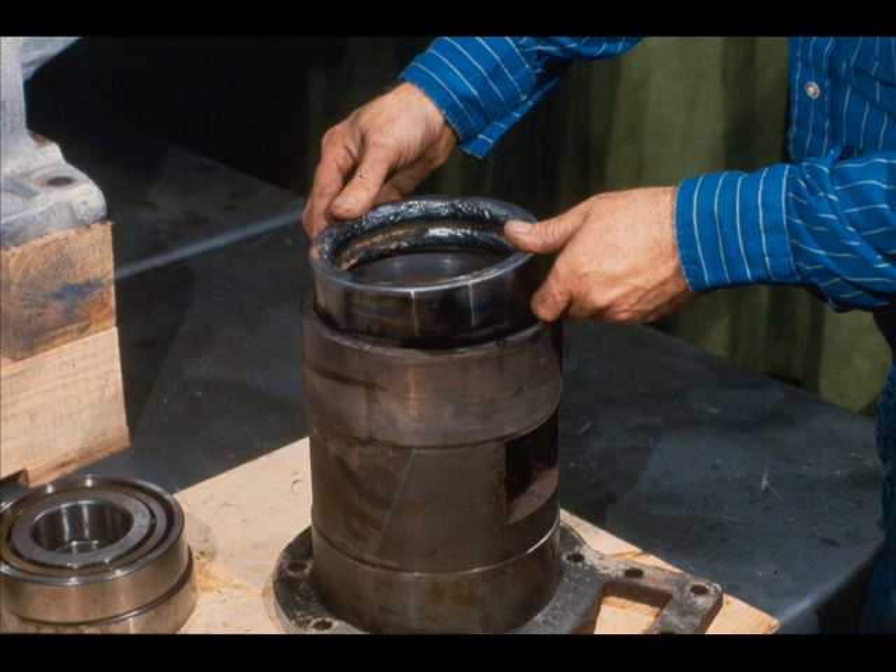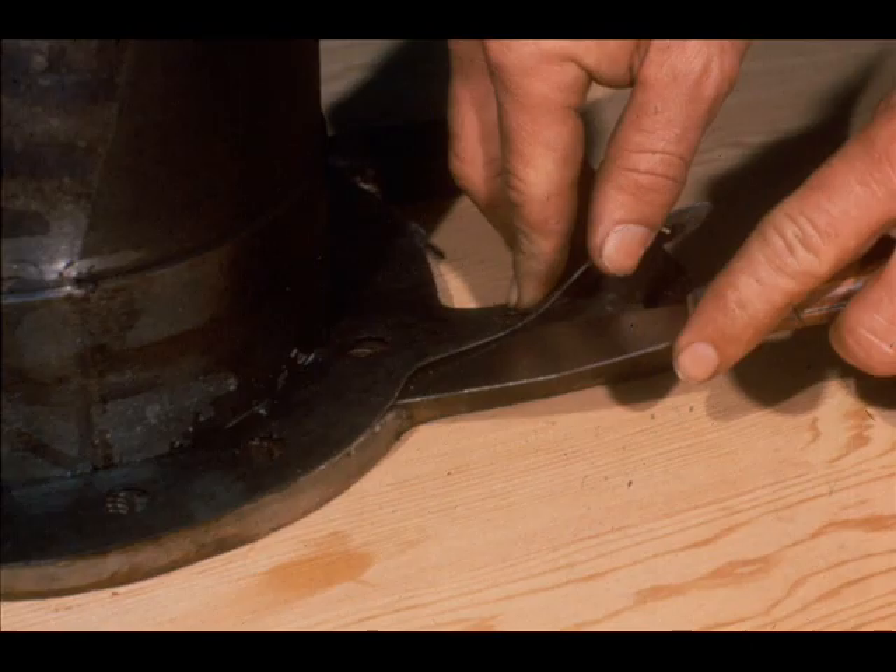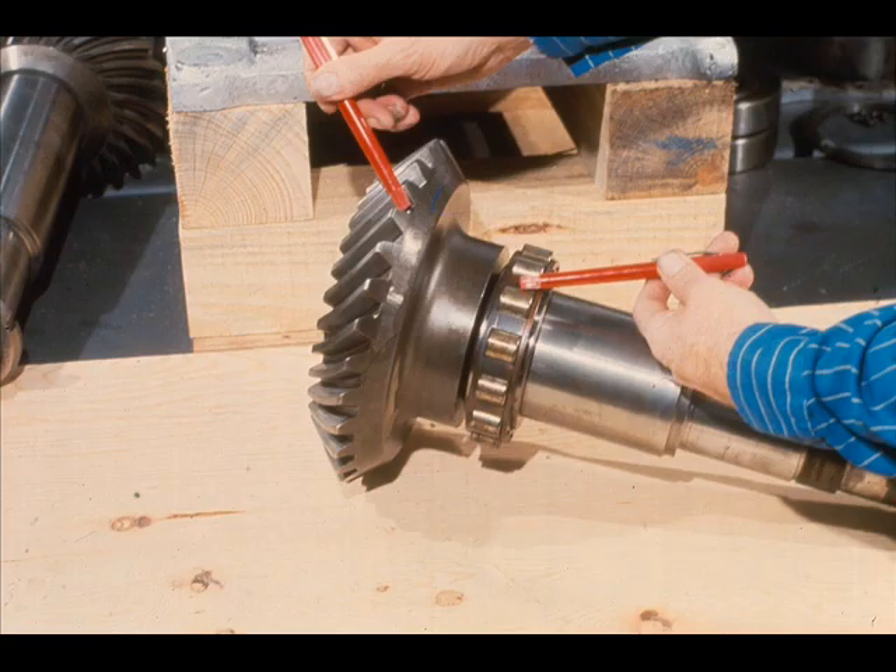We'll assume that this bearing race is damaged and is stuck in the cartridge. Due to its position, it could be a real problem to remove. The solution is simple: weld two stringer beads around the inside diameter of the damaged race. This shrinks the race, enabling you to remove it from the cartridge quite easily once it is cooled. Don't forget to remove the cartridge gasket and save it for reference during reassembly.